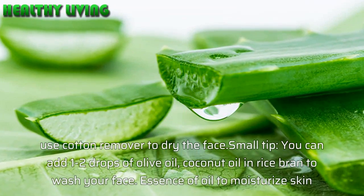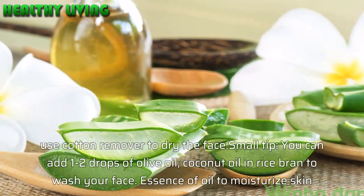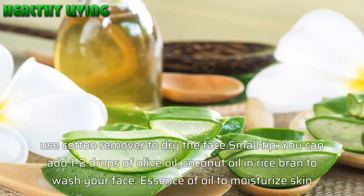Small tip: you can add 1–2 drops of olive oil or coconut oil into the rice bran wash water. The essence of the oil helps to moisturize the skin as well.